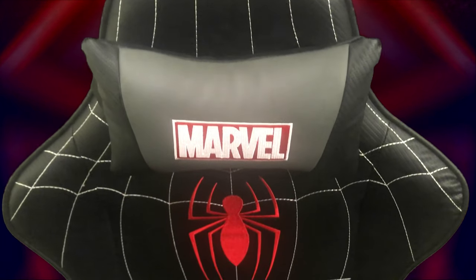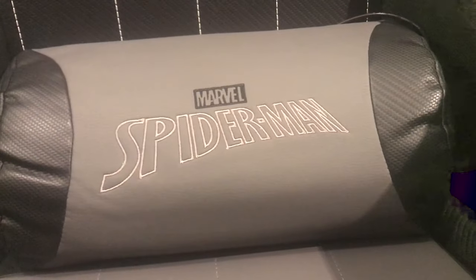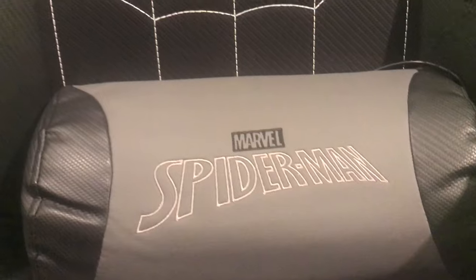The headrest pillow is pretty comfy and soft with a nice Marvel logo on it to boot, but the lumbar pillow is the pillow that I really enjoy. It's got some issues, but we'll get there.